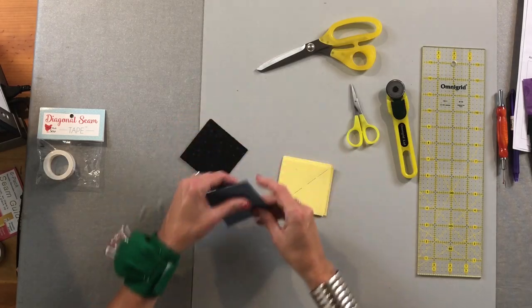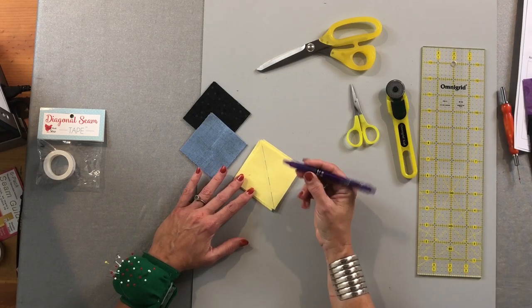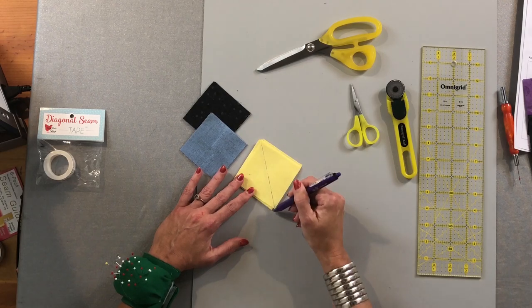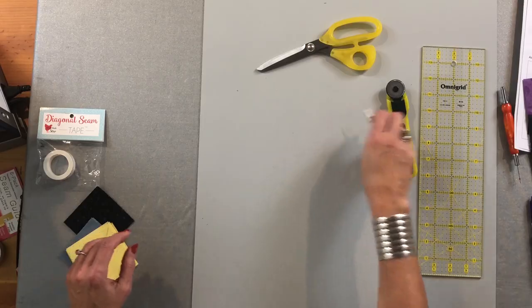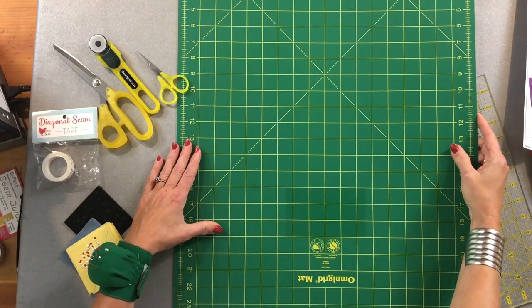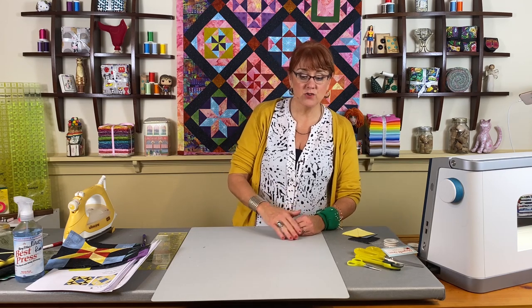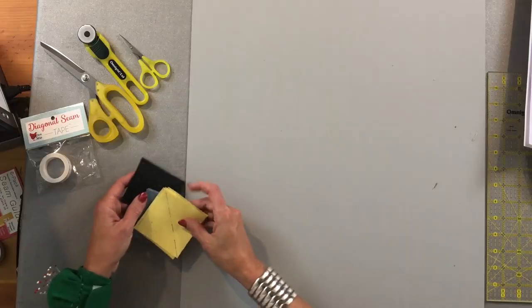We're going to start with the three-inch half square triangles: four of the black, four of the blue, and eight of the yellow. On the back of the yellow ones I've taken my friction pen, drew the diagonal. Now this that I'm cutting on is my Omnigrid mat. The other side of it is what you'd expect — that's an Omnigrid mat. What I love about them is the back side is just a solid with no lines, nothing to distract you. Because all my measurements are done with the ruler and not the lines on the mat, I flip it over so the lines don't distract you while watching the video. If the lines distract you with an Omnigrid mat, you can always use the solid other side.